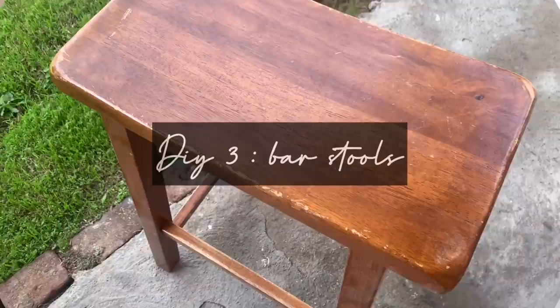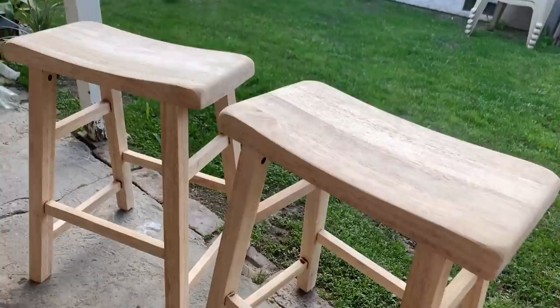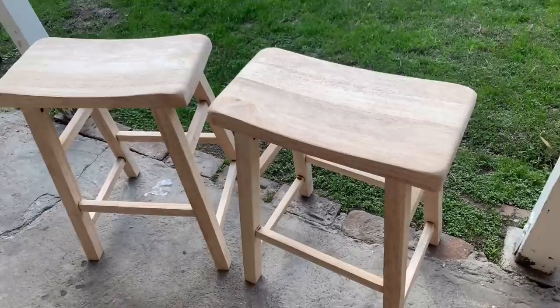This next DIY is stools that me and my old roommate had found on the curb. I didn't want to get rid of them, so I sanded them down and was going to restain them a color to match the table, but I really loved the way they came out so I left them in this natural wood color.